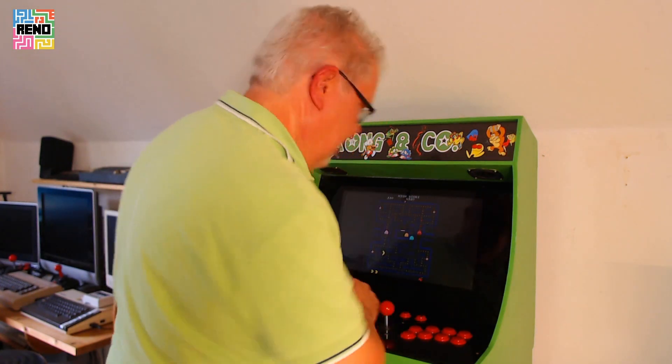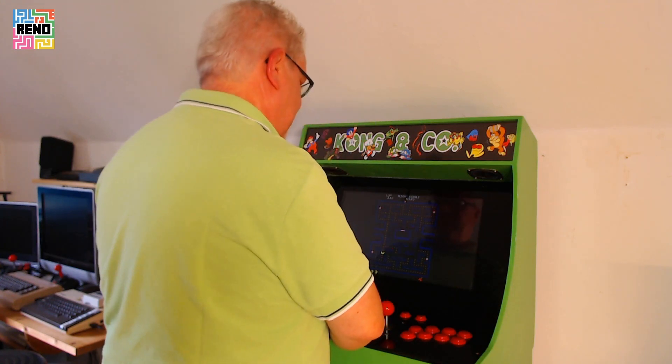Oh hi, come in. It's Pegman's 40th anniversary. I think I should do something protective.